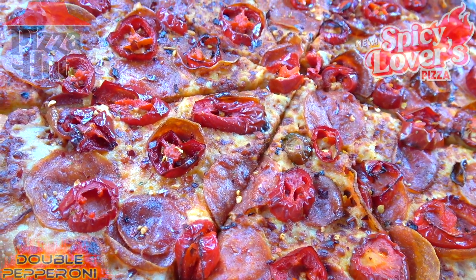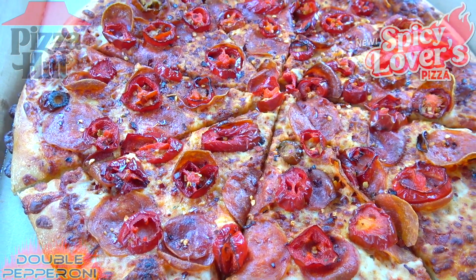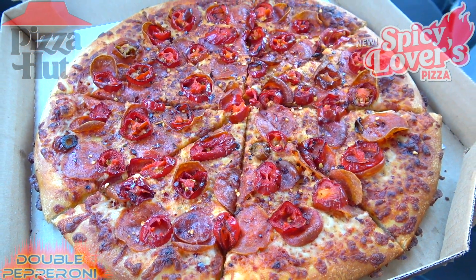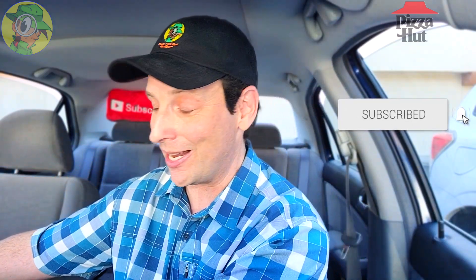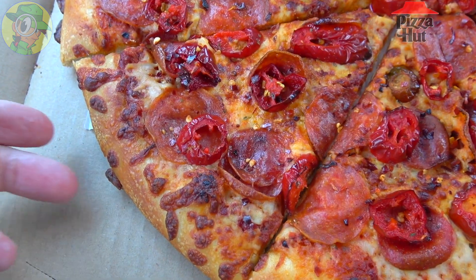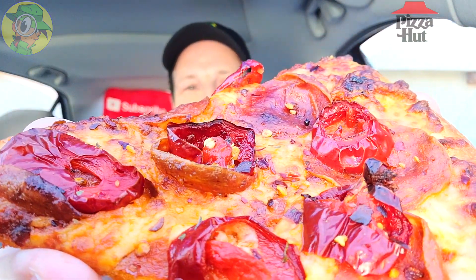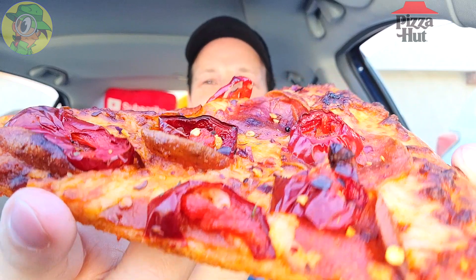The aroma in my car is lighting up big time — this smells pretty fantastic. The sweet aroma combined with the beautiful presentation is great, though it does look mildly threatening with all those ingredients. Let me put the box down and pick up one of these slices. Those red jalapeños are looking pretty awesome, the two types of pepperoni, the flakes, and that spicy marinara sauce — very excited to give this a shot.